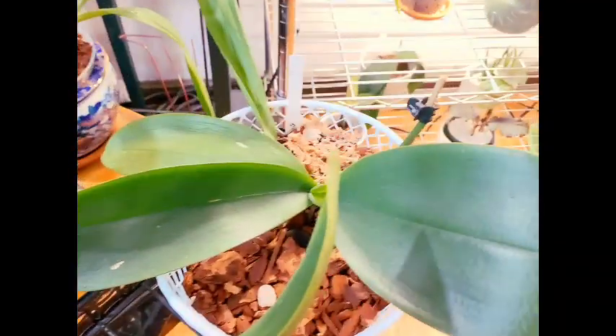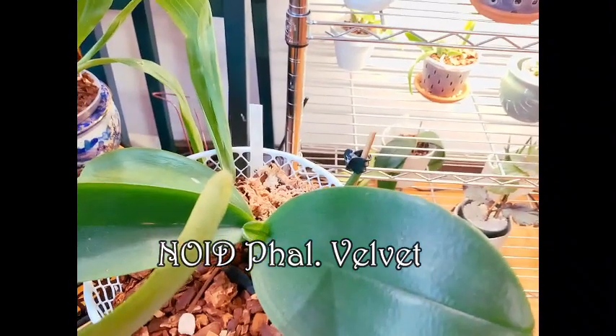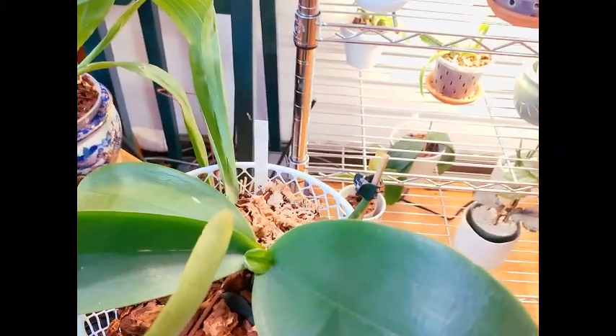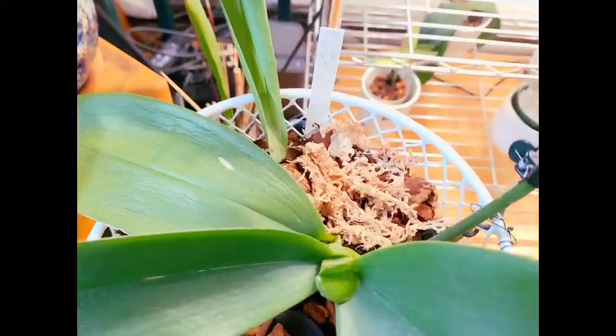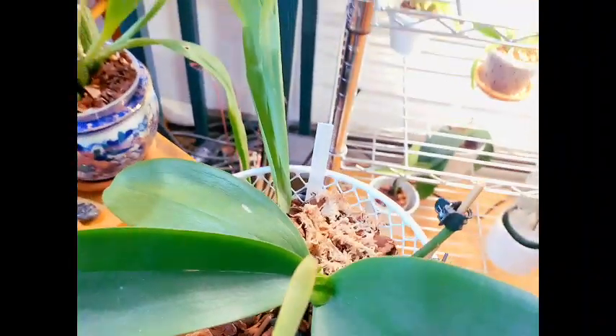Over here we have Velvet. She has really deep purple — almost pure royal purple — with just a little hint of white in the lip. She's finally starting on a leaf and also starting on new root growth. The moss in there is to help encourage getting that root down into the basket.